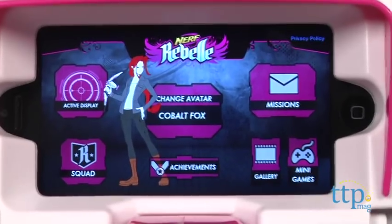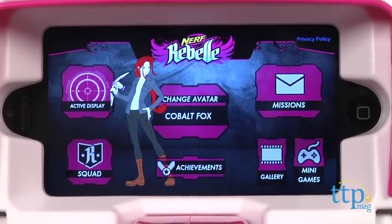The Tactical Rail Mount also holds a mobile phone and lets kids access the free app to add even more fun to the play, including creating your own Rebelle profile.